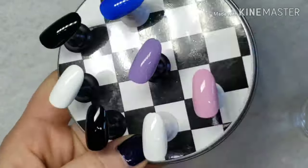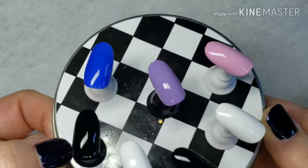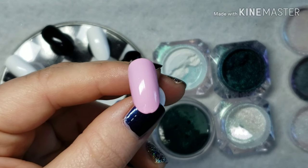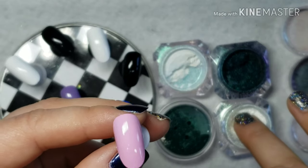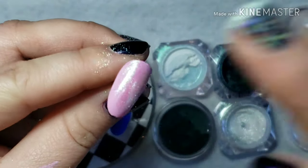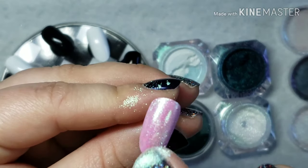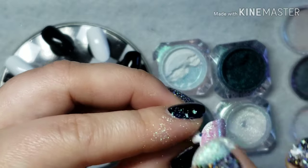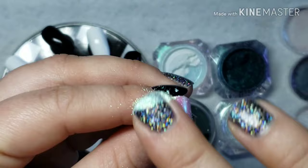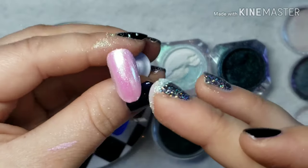Be sure that it's completely even with no lumps and bumps, because chrome will show everything. You want to make sure it is 100% completely dry, because when it's not, the polish and the chrome powder will become really sticky and tacky and will just start to ball up like a big booger. Be sure your polish is 100% completely dry in order for this step to work correctly.